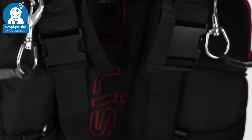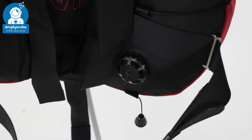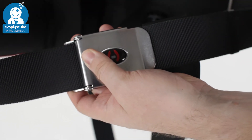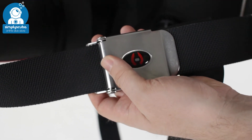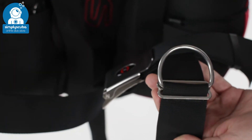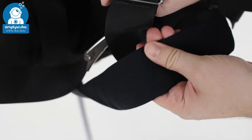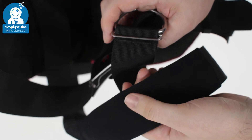Further down the BCD on the inside of your left-hand kidney you've got a pull dump over-pressure valve and a simple quick-release waistband. You can attach sliders and D-rings onto this standard two-inch webbing. That attaches onto your crotch strap which has a fixed D-loop for your DPV, and it's padded as well — you get a nice amount of padding so when it's fully adjusted to you it's really comfortable.